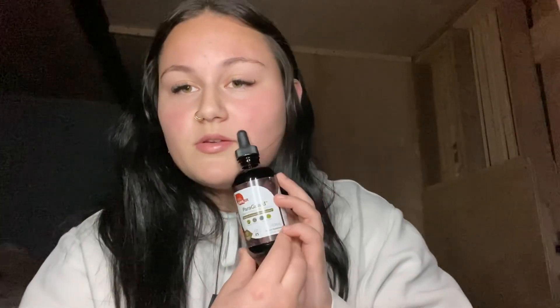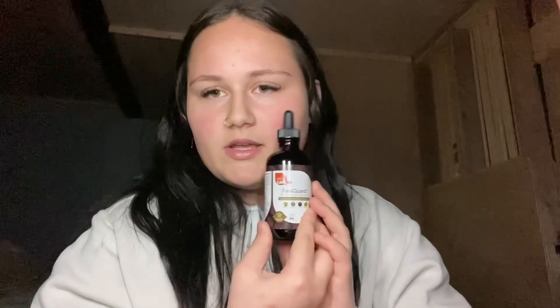I thought it would be pretty cool to try a parasite wash to clean out my body, and then they decided to send me one. So within the next few days I'll either post some TikTok videos or YouTube videos with updates of me using it. Keep an eye out for those because those will definitely be up at some point.